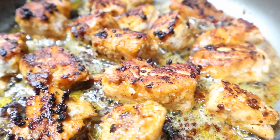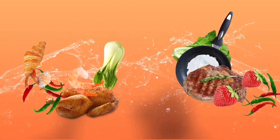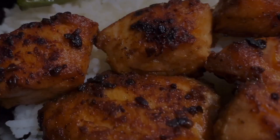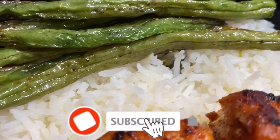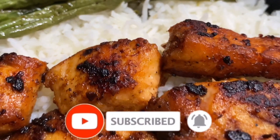Let's get in the kitchen today and make some yummy salmon bites. Welcome or welcome back to my channel. If you are new here, make sure you hit that subscribe button. If you're already subscribed, as always, thank you so much. Let's jump right into today's recipe.